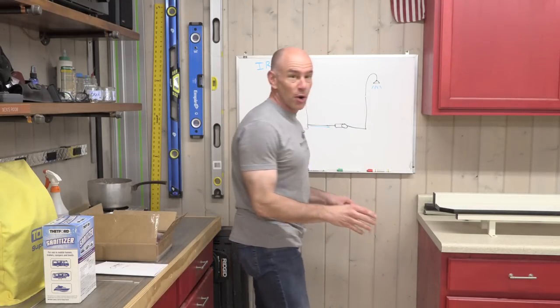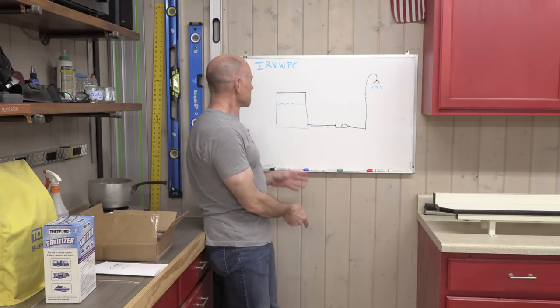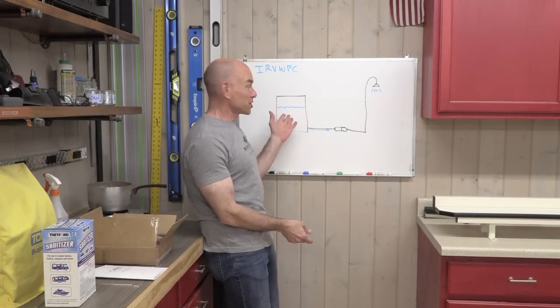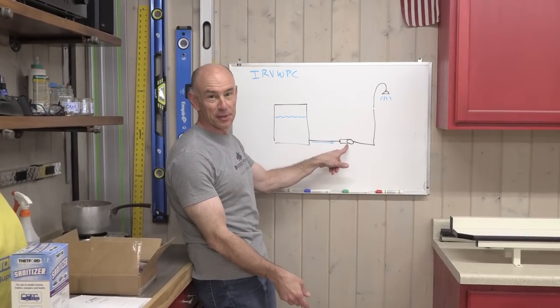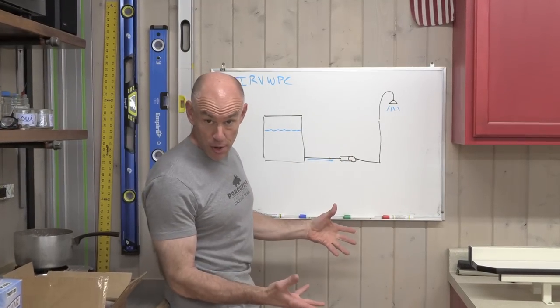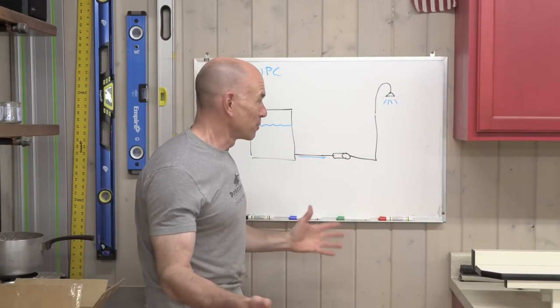Let me explain your RV's water system if you know absolutely nothing. Super simple diagram here. Your RV has a water tank — a reservoir of fresh water — there is a pump, this little cylinder here, and then the pump provides the pressure that makes the water come out your shower head, your faucets, what have you.